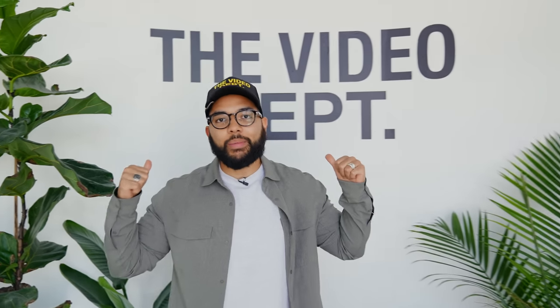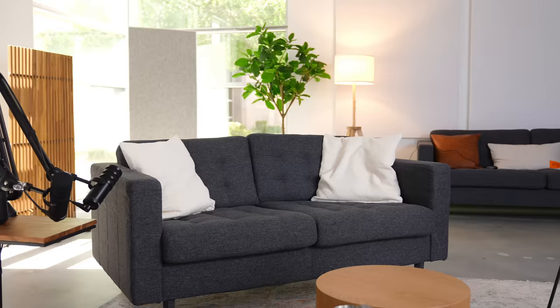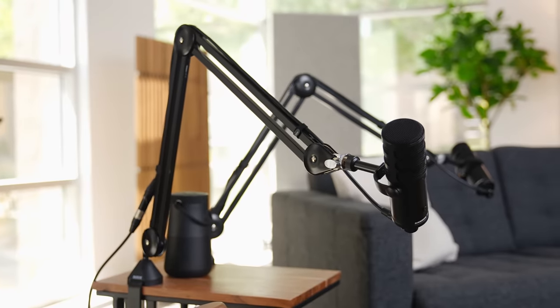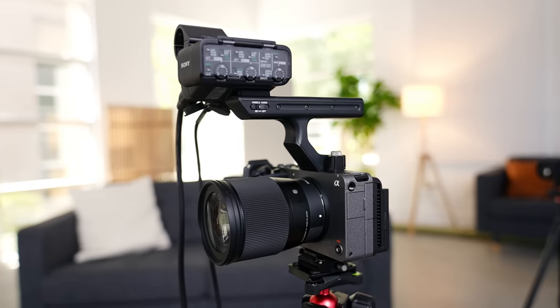Welcome to the video department. This is my studio here in Las Vegas that I have built out to create all my content from, and I'm so excited to be breaking down the video podcast setup that I got going on. So if you're looking to start a 4K high quality video podcast, I'm going to be breaking down everything I use from the mics, lights, to cameras, and so much more. Let's get into it.